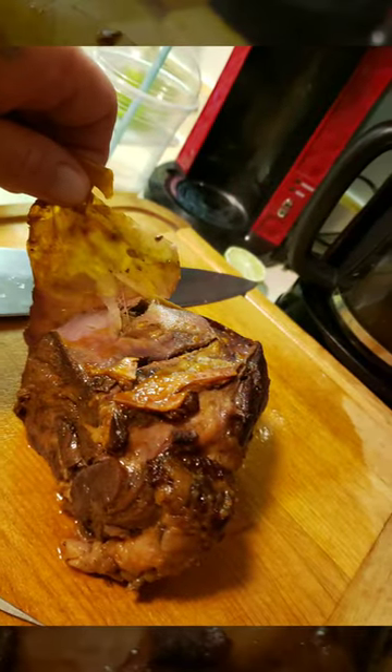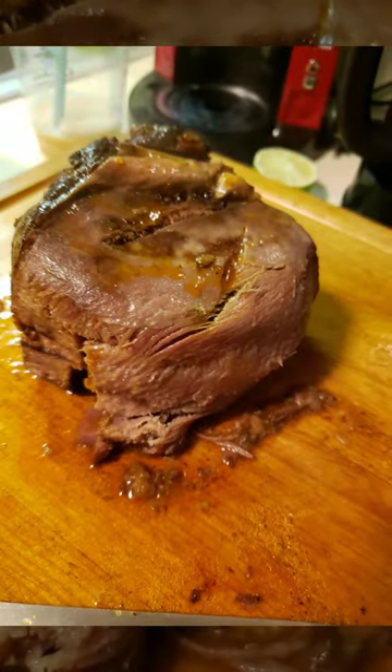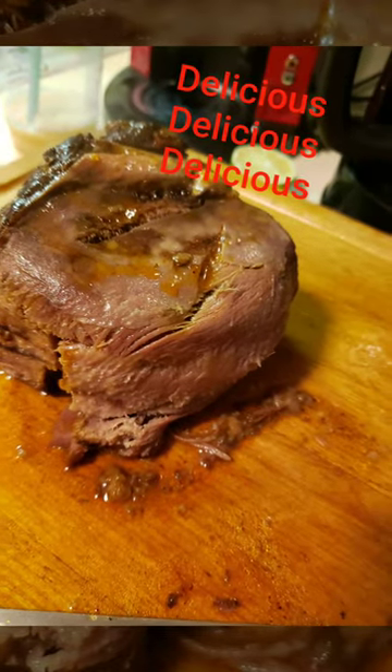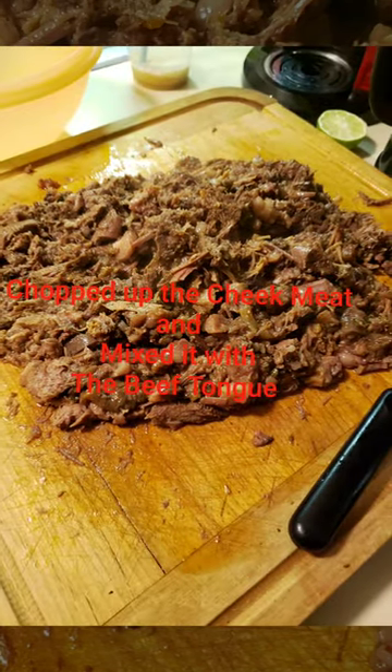I mix it all together, I chop it up and mix it all together. Then I'm gonna move on to my salsas and my fresh veggies, and as you can see everything looks so nice and pretty. I'm not gonna talk about making the salsas in detail.